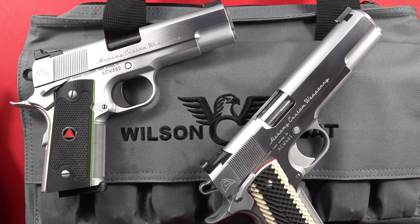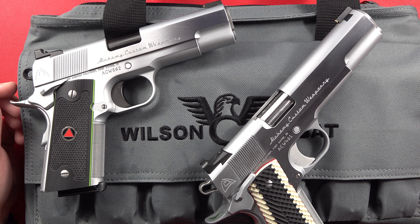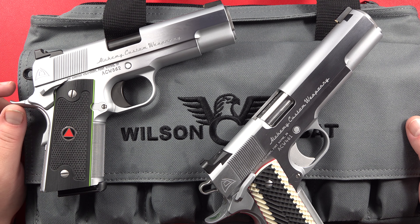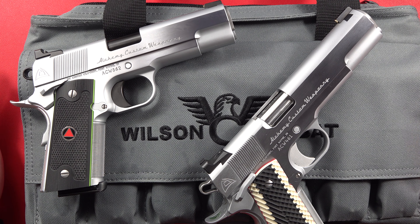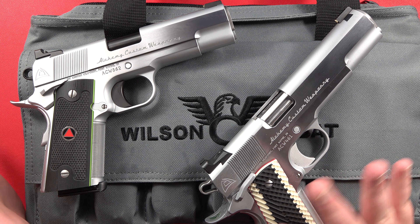Hey guys, Brennan MilometerUSA here, and today's video is going to be an unbagging. This is kind of old 1911 style — if you guys know about his channel, really appreciate his friendship over the years, he's been great to us. Anyway, this is going to be an unbagging of my Alchemy Custom Weaponry Quantico chambered in 9mm.